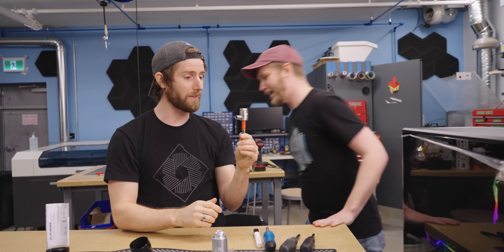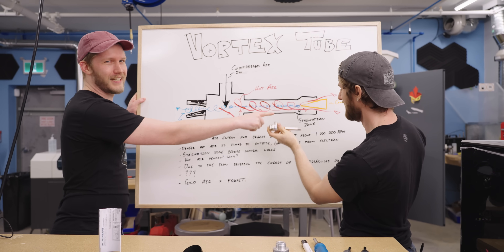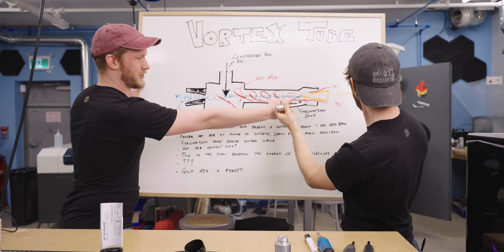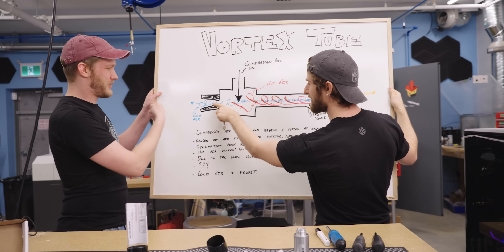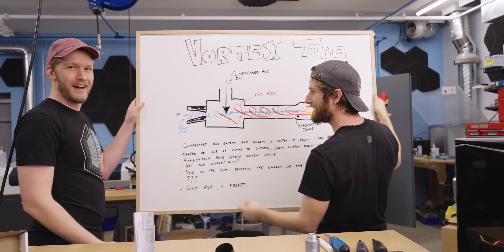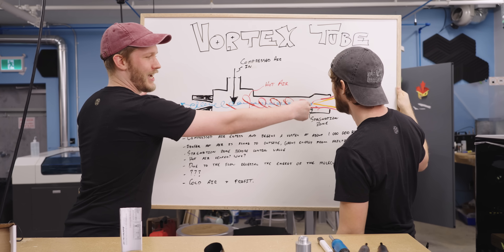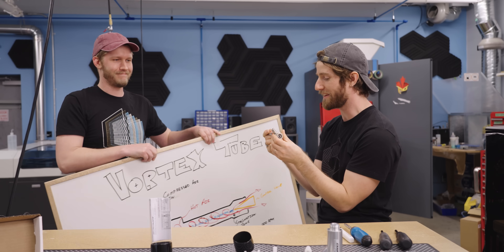We need the whiteboard for this. Compressed air goes in; the hot air, being denser or something, goes to the outside and dumps kinetic energy, then stagnates. The molecules lose energy coming back through the hot air, and the cold air shoots out the other end. There's a control valve that changes how much hot air comes out. After watching five videos and reading a bunch of stuff, none of it fully makes sense — unless you have a PhD in thermodynamics. But we can play with it.